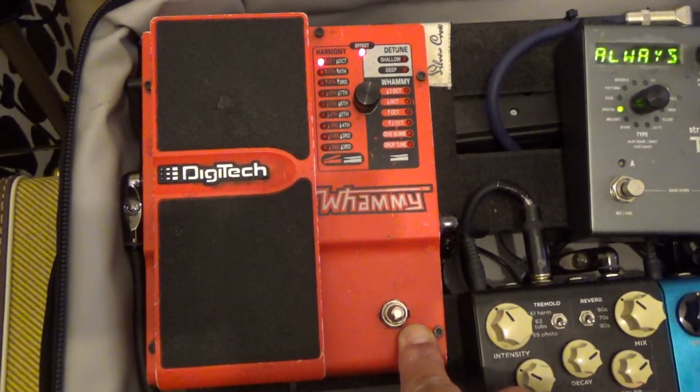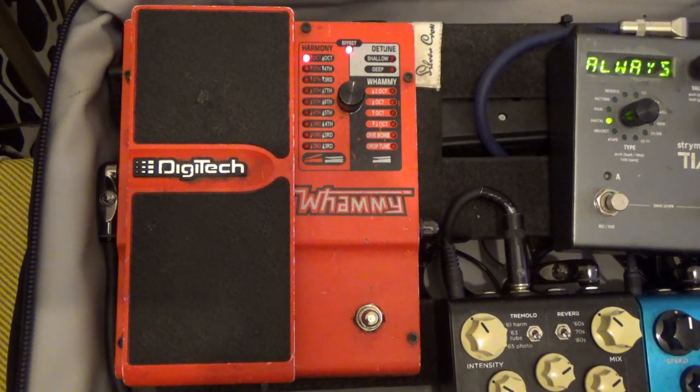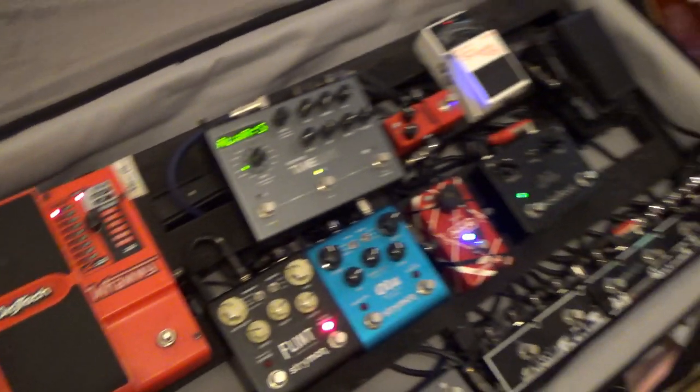Here is like a fourth generation DigiTech Whammy pedal — slightly synthetic sounding, kind of has its own sound. You either love it or hate it. But it covers all of my octave up, octave down, and those kind of weird Tom Morello-style sounds. Underneath the board, apart from the power supply — which is a CHoX or CLX DC10 — I also have a four-way mains extension for pedals which need their own power supply, so I can extend what I've got.